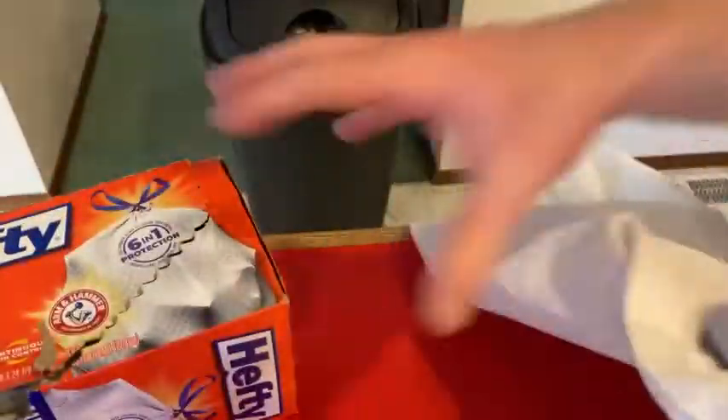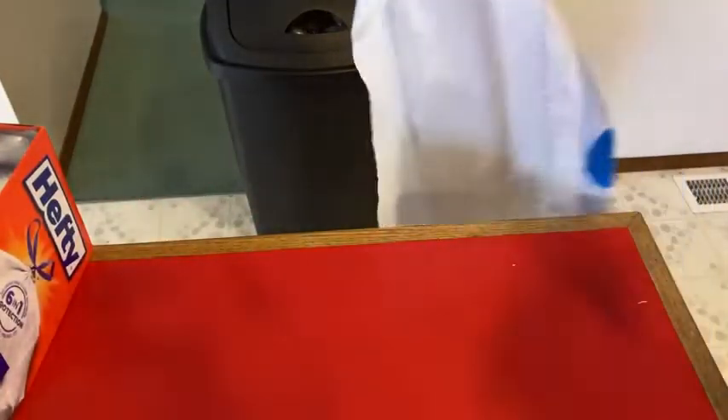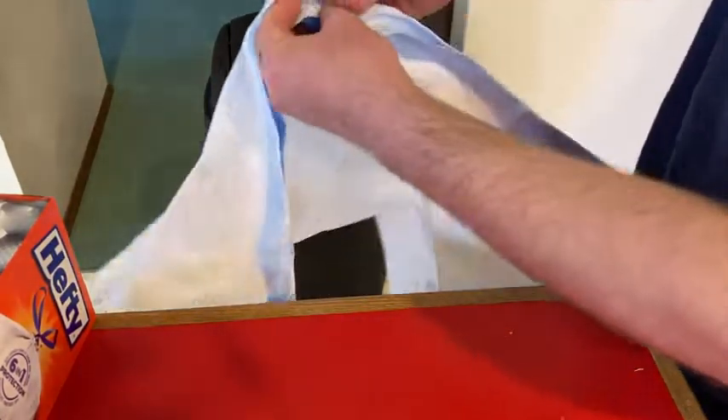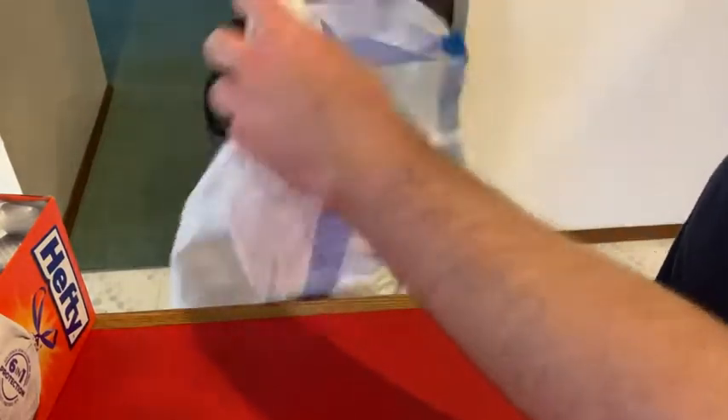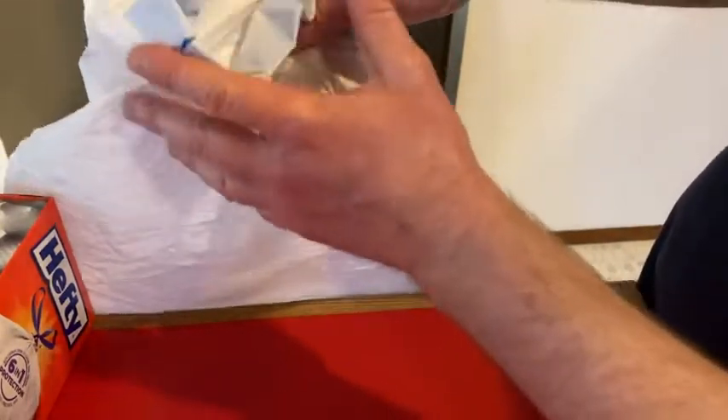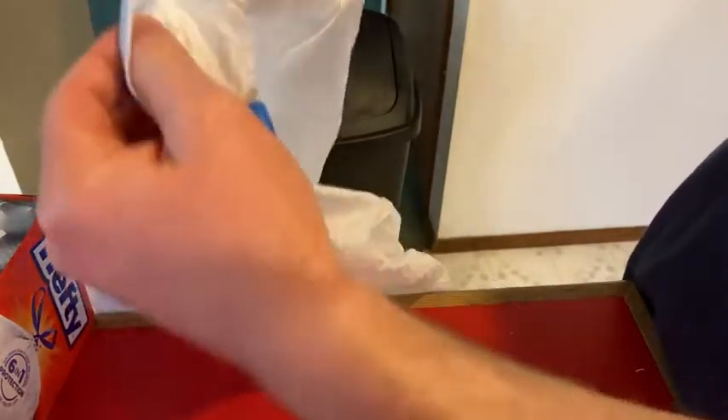Let's go ahead and take a look at this bag. I'm just going to open it up and pan the camera up so you can see. It's very easy to open — it's not like those trash bags that are really difficult to open where you can't figure out which side you open. There's a clear distinction between the top, which has this blue ribbon, and the bottom, which has nothing.